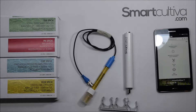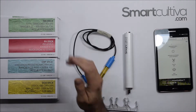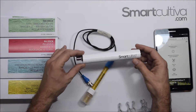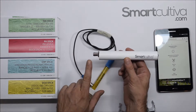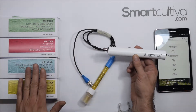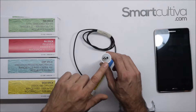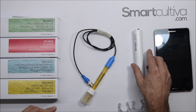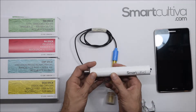Hello, my name is Martin. I will explain how the different sensors work for water measurement. We will use our sticks from Smart Cultivar, the series ST — this series has B and C. They have different probes and a plug-in, and they can also read temperature.